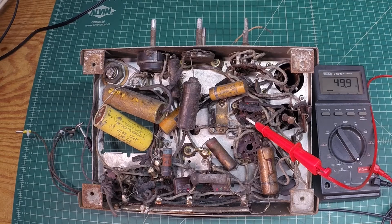I'm reading about 49.9 or 50 ohms of DC resistance. This is the primary for the IF transformer. Let me document that and move along to check the secondary side of this same IF transformer.